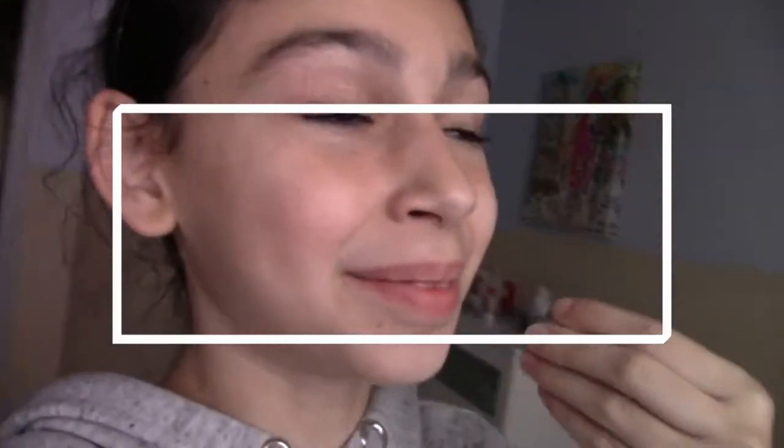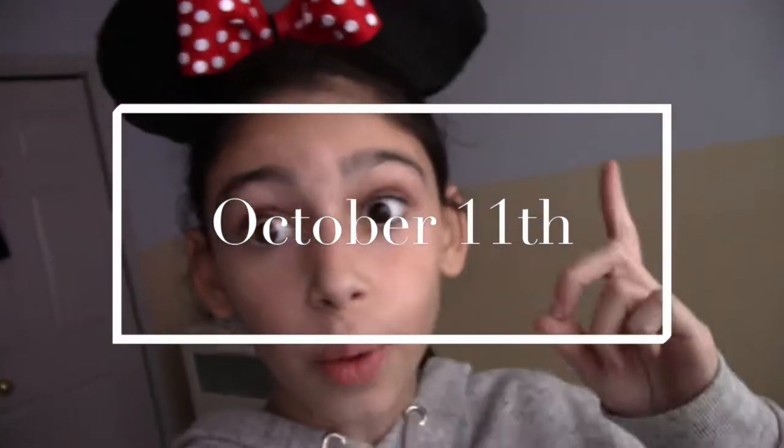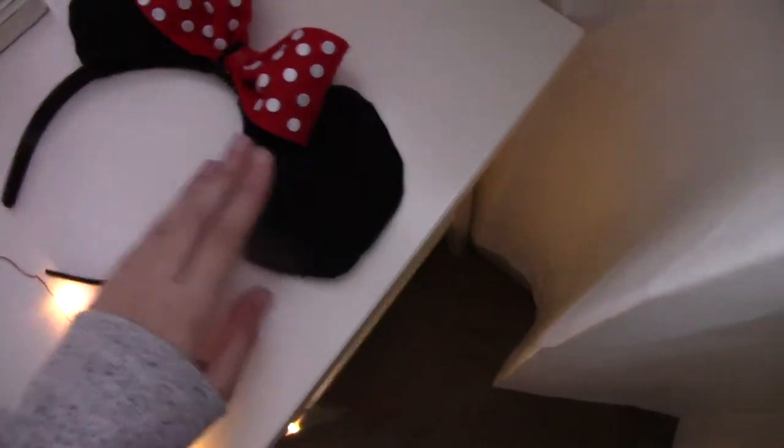What's up guys! As you can see, I made my Minnie Mouse ears — I made them, I didn't buy them! I love them, aren't they so cute? I'll show you a bit closer — that's how they look on, and that's them off. Let me turn on these lights. Are they just adorable? I feel like I need to fluff them up more though. There we go.